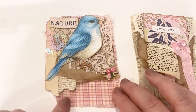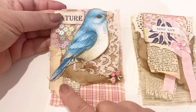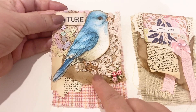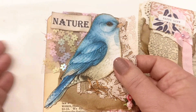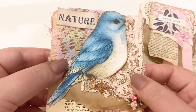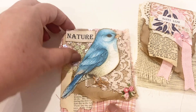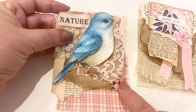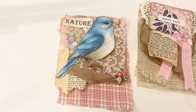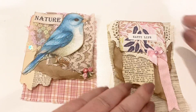My next two: the first has plaid fabric, a book page before the Amazon packaging, pink lace, and then sequin tulle — I've had that in my stash for about two years and thought it would be perfect. I added a sentiment of 'nature' and a beautiful blue bird that I fussy cut and inked all around, plus a sweet little grouping of flowers. One is pink, the other peachy — I bought them on Temu but I believe they have them at Hobby Lobby as well.